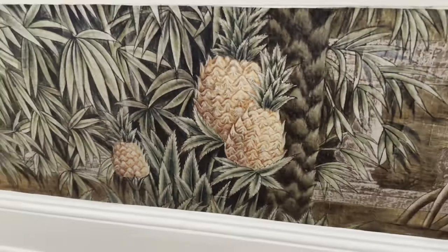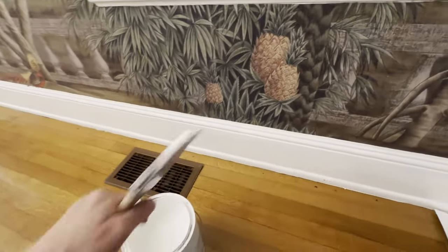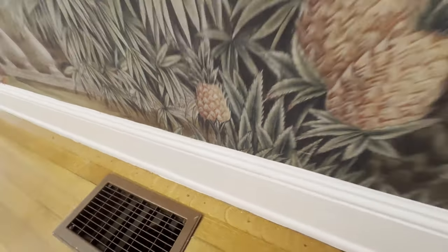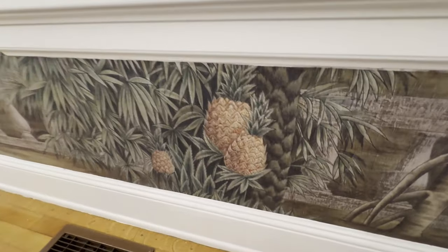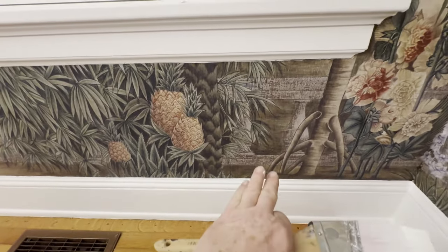Many of you are do-it-yourselfers who watch my channel and paint your own trim. I'm painting trim right now, so I decided to do a quick video to give folks a quick tip on doing what many do-it-yourselfers do every weekend. I'm hanging a mural in a hundred-year-old house. I don't know how old the trim is, but it's old — it's got thick paint on it and what's called old house charm.